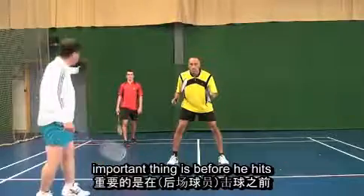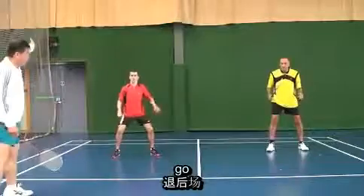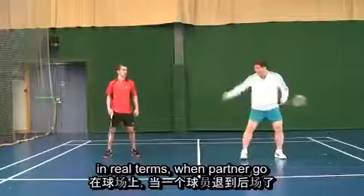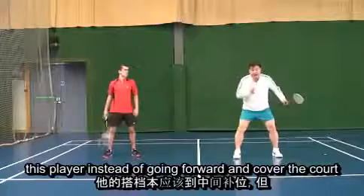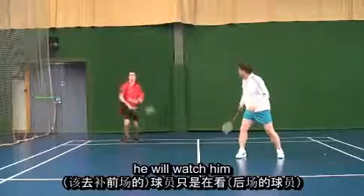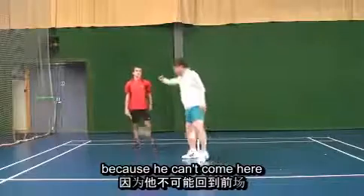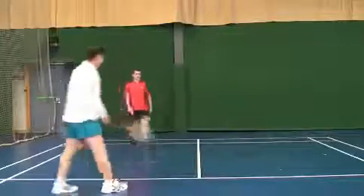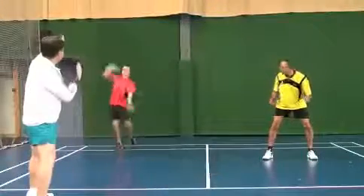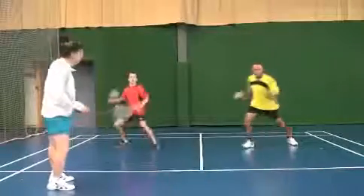This side is empty, therefore his partner must come to the center. The important thing is before he hits, his partner must already be here and ready. In real terms, when the shuttle goes, this player instead of going forward to cover the court, just watches. Then you go, you shut the lane and say 'that's yours' — but that is not right because he can come here after the smash to take this one. This is the wrong way. The right way: when he goes back, don't watch him, just come to the center.